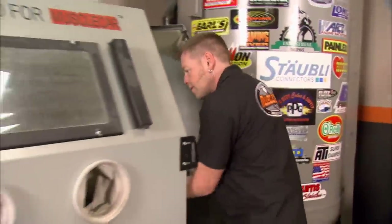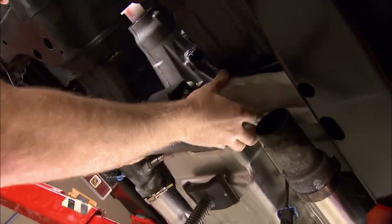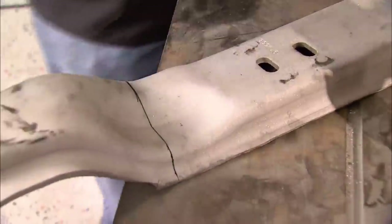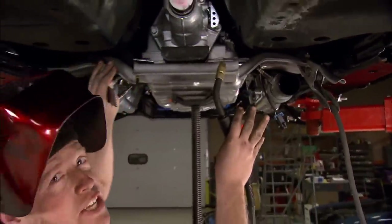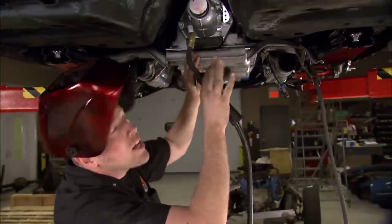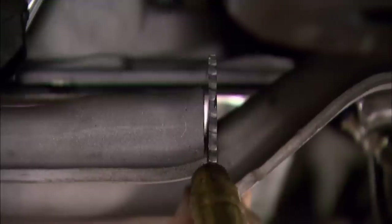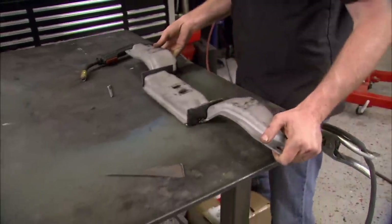We decided to use the original crossmember, but to get all the holes to line up we're going to have to modify it. First I'm going to clean it up and blast it to get all the grease off. We're checking the drivetrain angle to make sure we have the 4 degrees we're looking for. Once it's positioned, we can modify the crossmember to match. The center needs to come down and back, so I'm slicing that section out, then bolting them back in separately.